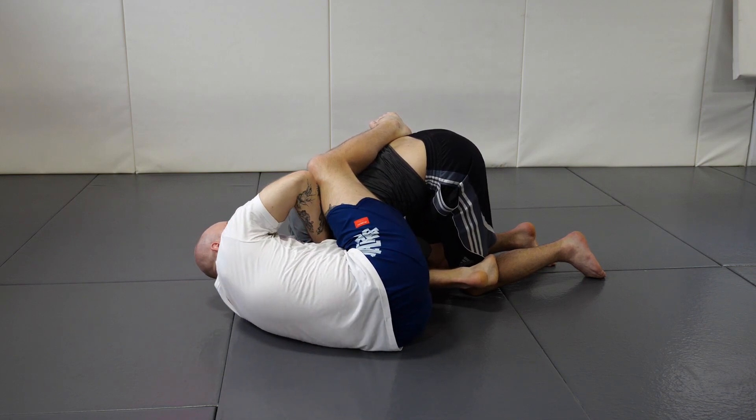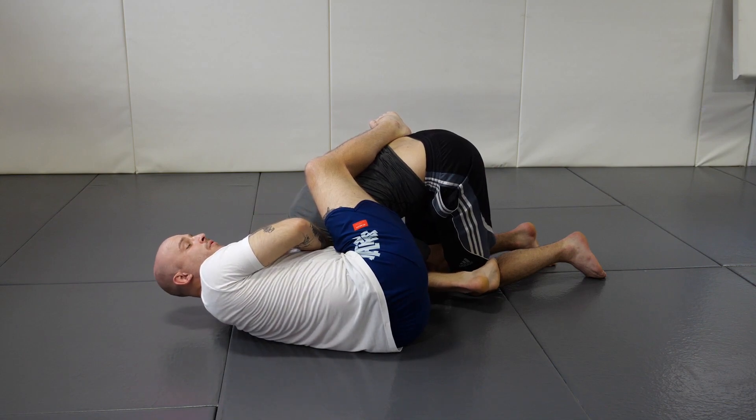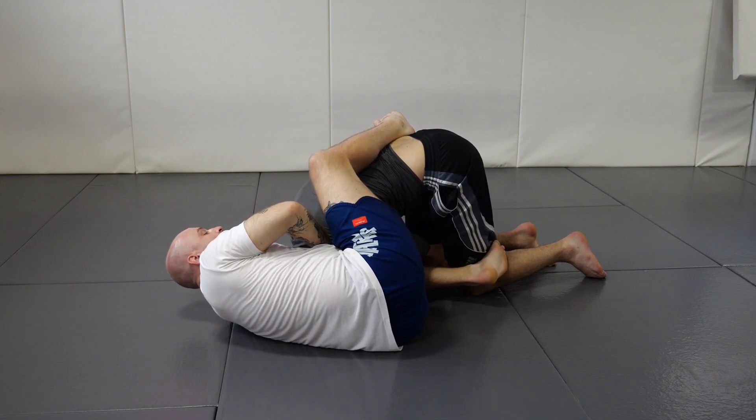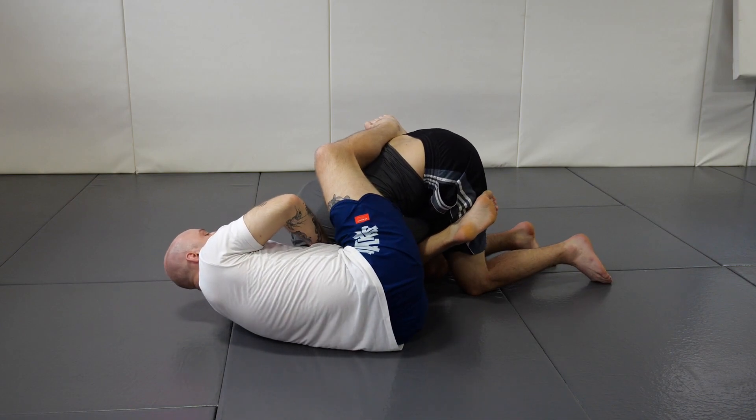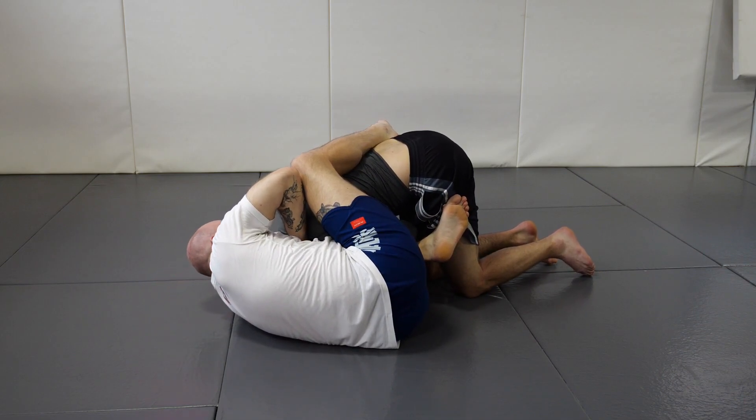Driving my elbow down and using that to pull the primary wrist into the throat. My shoulders stay up the whole time and my legs pull them into me. We don't extend and lean back — we compress and come forward.